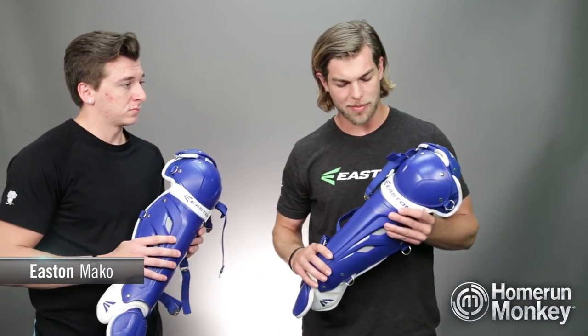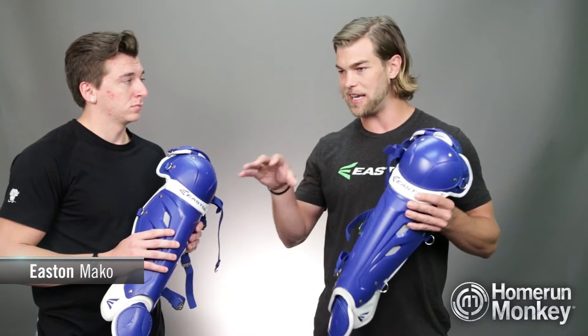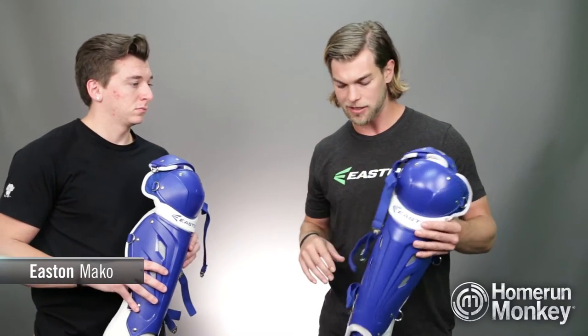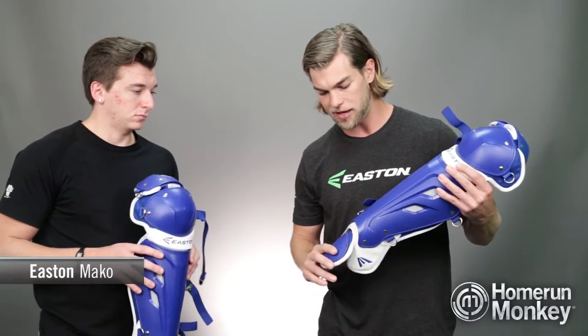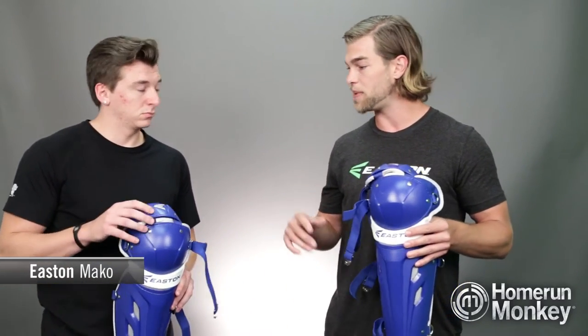Now Alex, what makes these leg guards so great? Well, this is probably my favorite example of our team going out and taking an insight from an athlete and really applying that to a specific product. With the Mako Fast Pitch Leg Guard, our team went and observed the female catcher in her element — watched games, watched practices — saw how they moved, how they blocked, and especially how they threw.